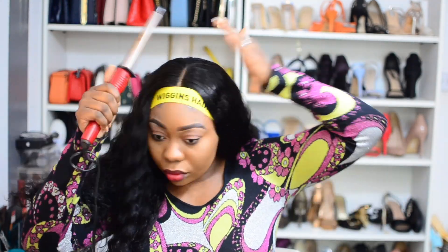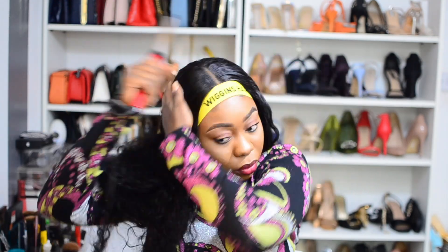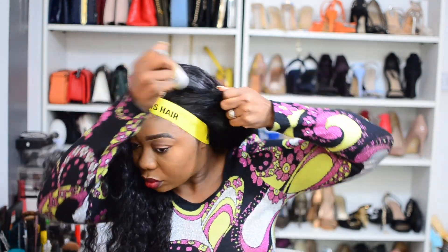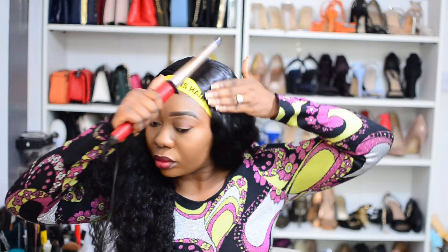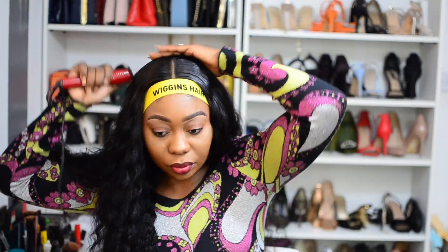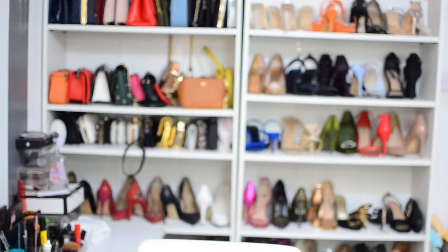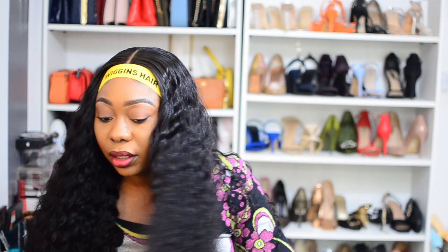You can decide to stop here, but personally I like when my parting is flat flat flat. I'm going to take a wax stick for any flyaways because it's curly hair and the closure was ventilated, then go back in with the curling wand to ensure it's slick. You can use a straightener if you want, but I prefer not to.